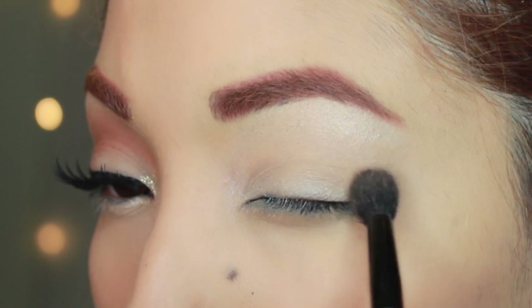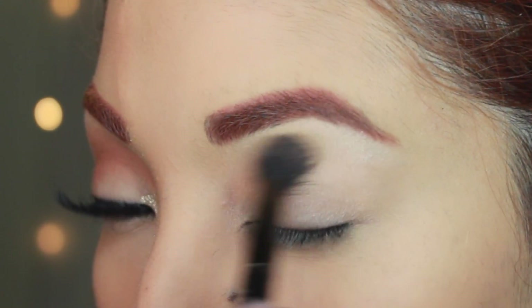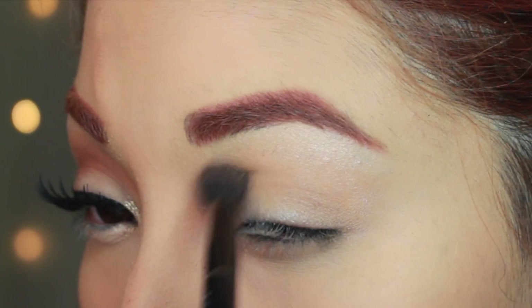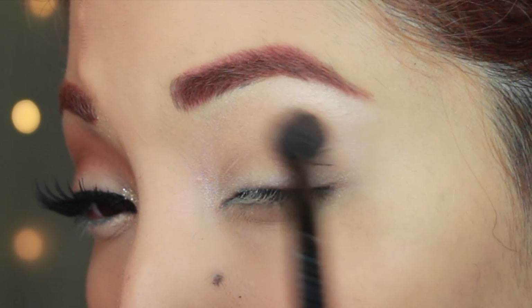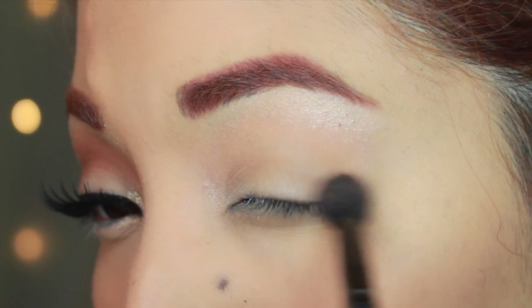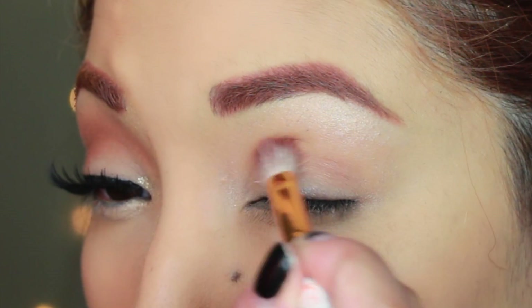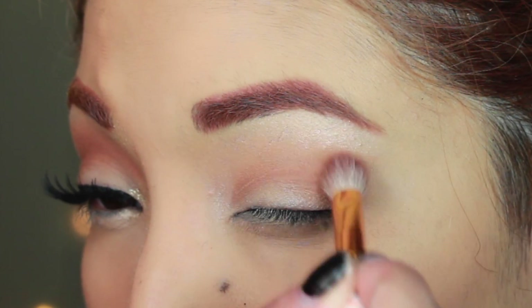Taking this peachy orangey eyeshadow, I'm just placing it in the crease and blending it out in a circular motion. I'm going for a really pinup type of look — that 1940s-1950s pinup girl vibe. I'm going in those circular motions and then I'm going to take a darker red brick color, which is going to make it really pop off of that white eyeshadow.